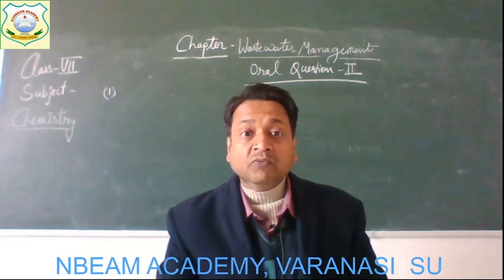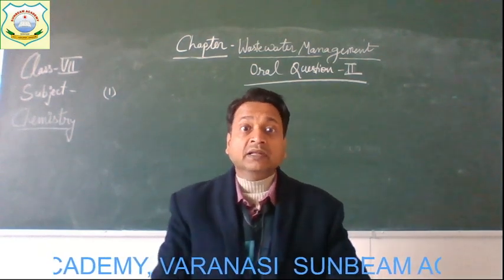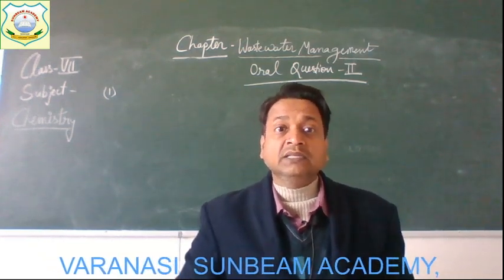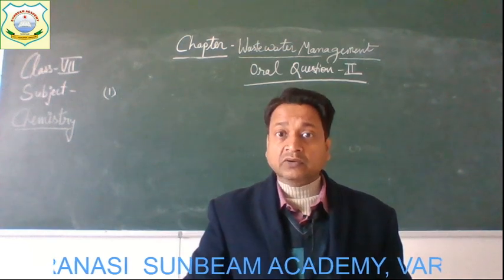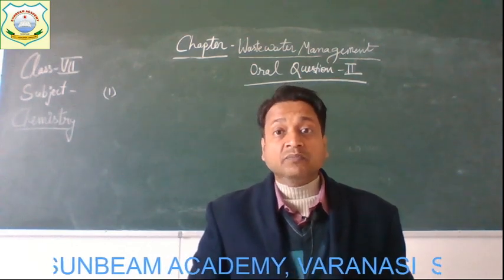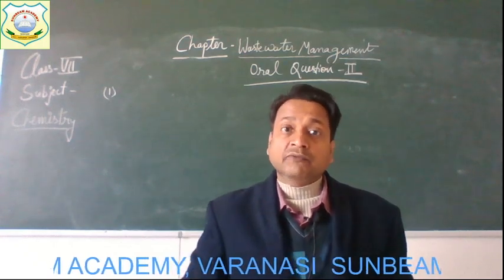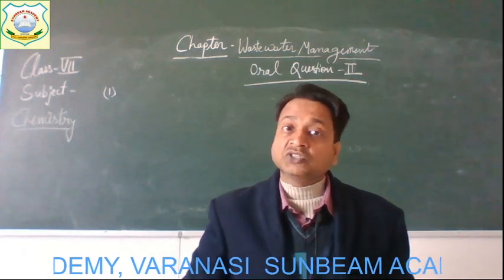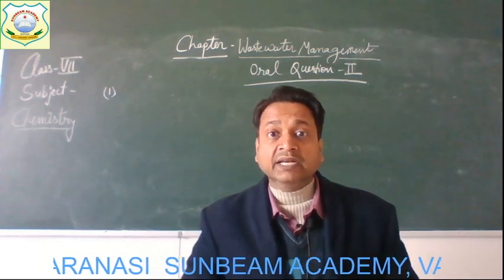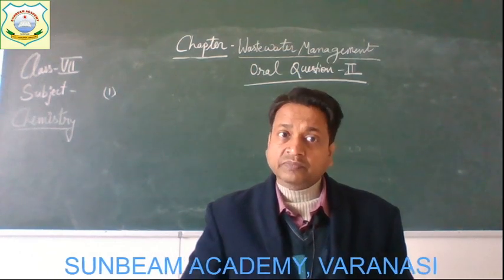Question number one: what is the aim of sewage treatment? The main aim of sewage treatment is to remove the impurities which are present in sewage. The basic aim is to remove solid impurities from the sewage and to make the liquid component of sewage safer for fish and humans when the sewage is discharged into water bodies. So no fishes or aquatic animals get affected, and it also does not affect humans.